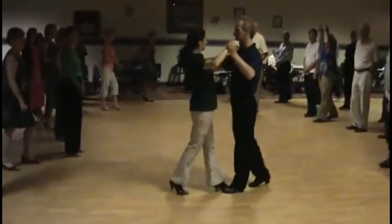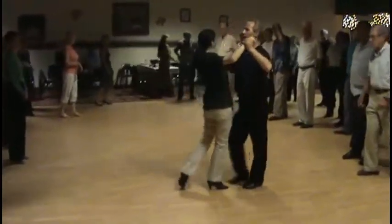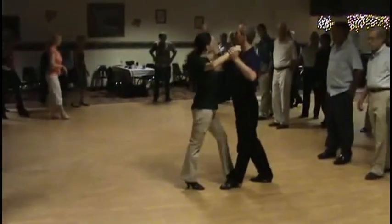Then side together, step backwards. Then I walk back with my left foot — quick, quick, slow. Then my right foot — quick, quick, slow.